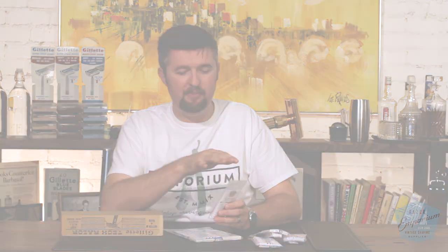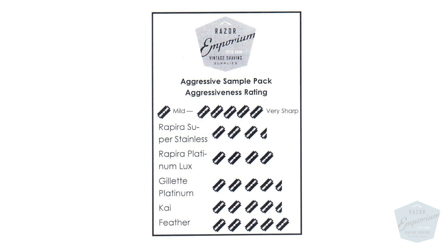We also have the aggressive pack. So you've tried them out and you know that you're the guy, kind of like my brother, who can shave with a rusty piece of glass and everything's fine. These are all the sharpest blades we carry — Feathers, people know, Kai, another Japanese brand. A great variety in here, all in the four, four and a half, five range.